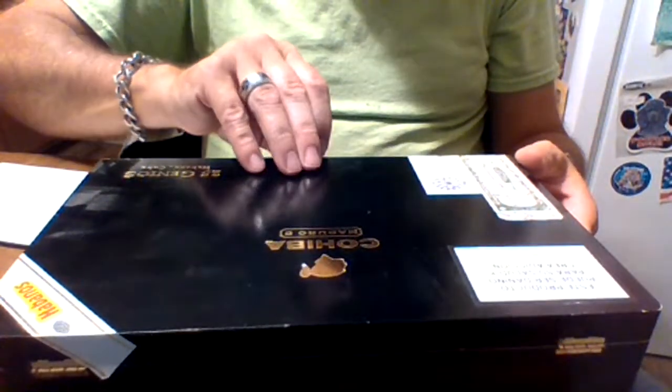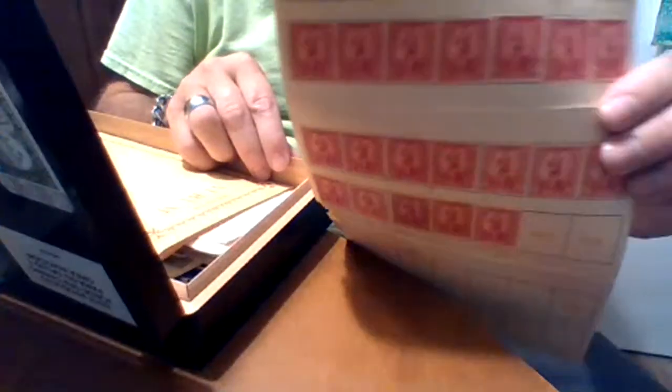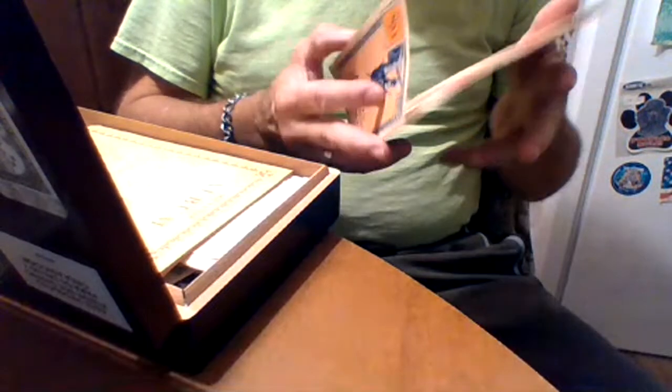I wanted to show these. This is my Cohiba box — I've got tons of boxes, and I put this inside instead. I've got stamps galore in here. I'm not for sure what these are. Yeah, but once you stick them, you can't use them. Saving stamps — back when they had saving stamps. There's two sheets of them.